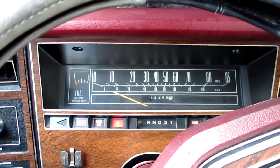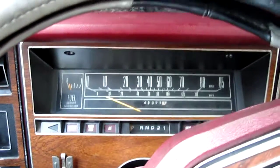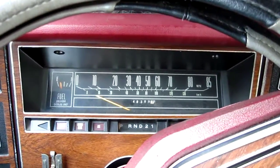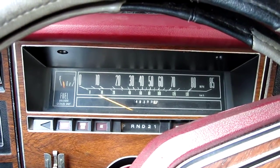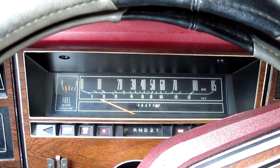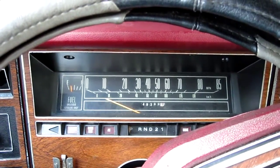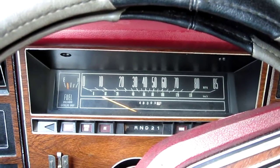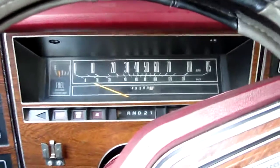Alright, we gave her a spray. Let's see if she kicks. Yahtzee! She's awake. We'll see if it'll idle. Ta-da!